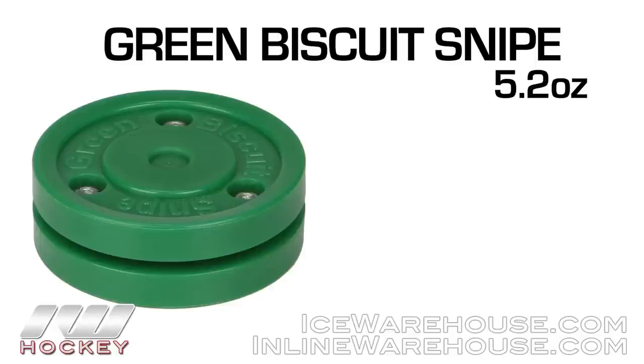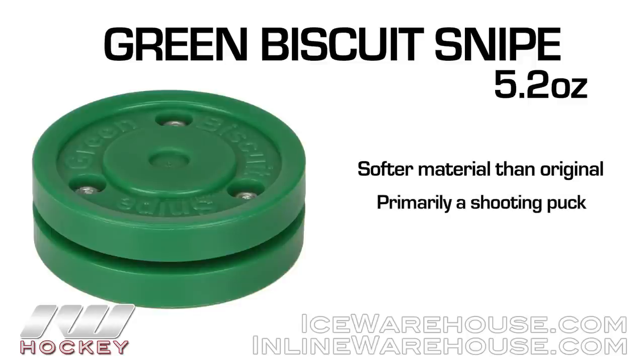What Green Biscuit did to improve on that is they came out with the Snipe. Now this is a shootable Green Biscuit. It's made out of a softer compound material than what you see in the Green Biscuit original, so when you stick handle it catches a little bit more, but you can shoot it and that's a really great feature.